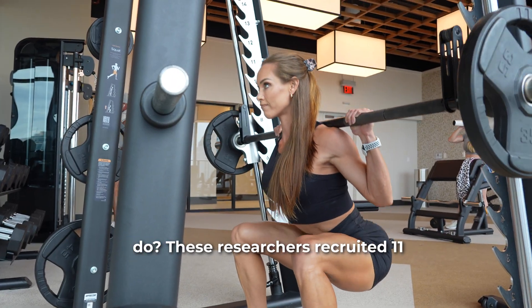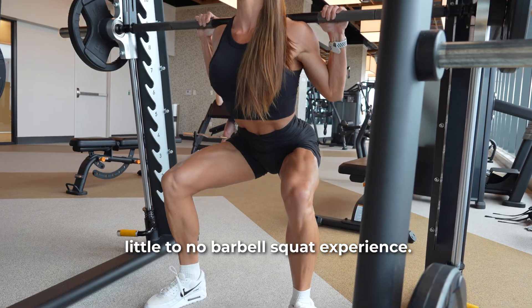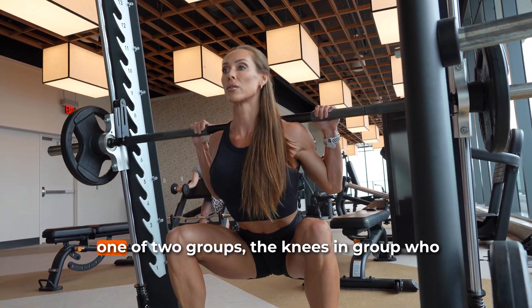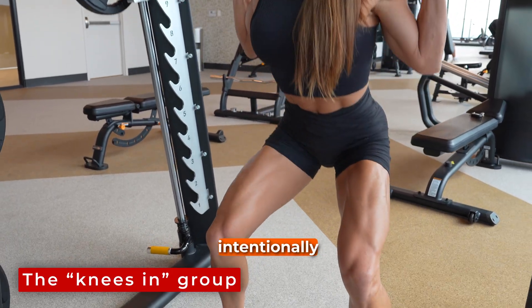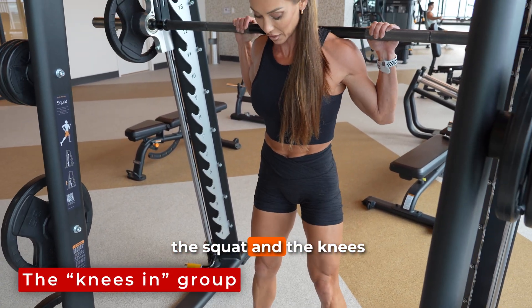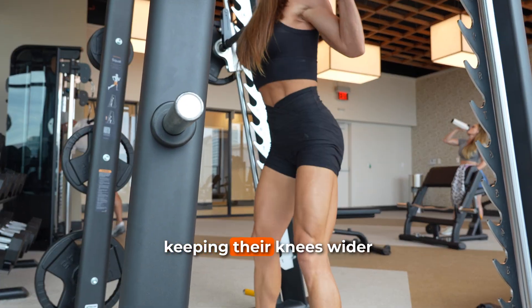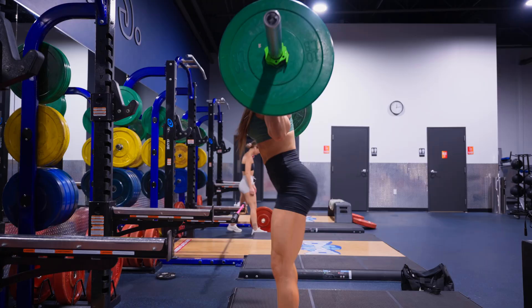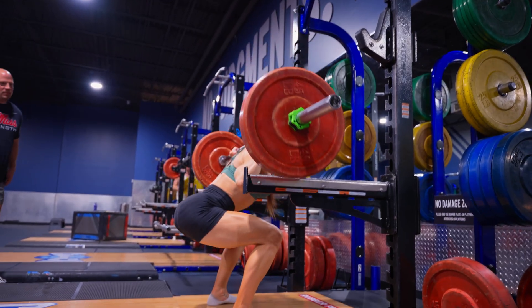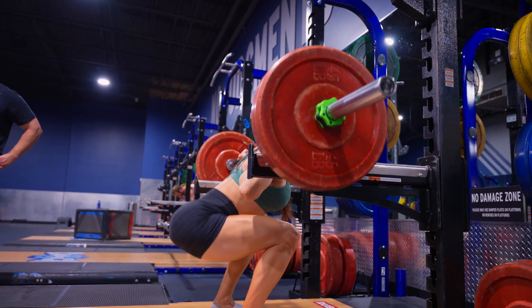So what did the authors do? These researchers recruited 11 healthy young women with little to no barbell squat experience. The participants were then randomly assigned into one of two groups: the knees in group, who were to rotate their thighs inward, intentionally bringing the knees closer together during the squat, and the knees out group, who were cued to actively push their thighs outward, keeping their knees wider throughout the movement. Both groups trained for six weeks performing barbell back squats three times per week with full range of motion, using both progressive loading and undulating rep schemes. The only difference between the two groups was how they positioned their knees.